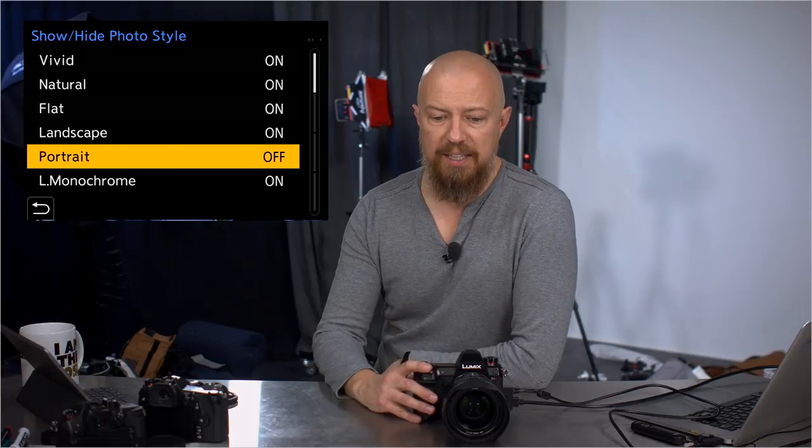Starting at the top under image quality, photo style settings — this is kind of cool. You can go in and show or hide certain photo styles. So if you never use, say, portrait, you can turn that off so when you're scrolling through the photo styles, you don't have to scroll past the ones you never use.